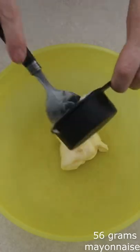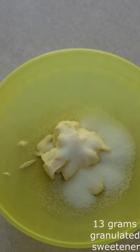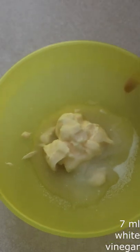In a medium bowl, use a fork and stir together 56 grams of mayonnaise, 13 grams of the granulated sweetener of your choice — you can adjust this to taste depending on how sweet you want your coleslaw — 7 milliliters of lemon juice, and 7 milliliters of white vinegar or vinegar of your choice.